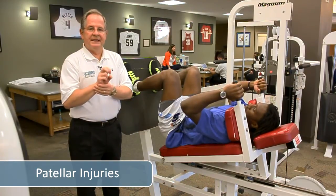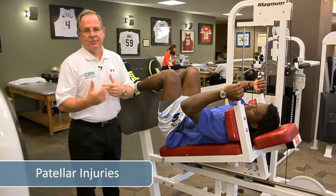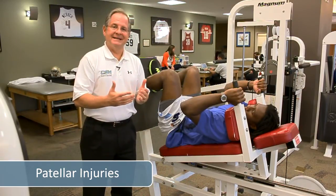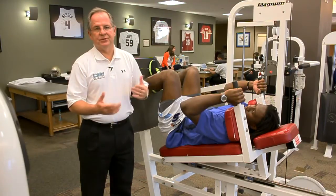The next exercise will be a leg press, and we're going to emphasize the eccentric — two legs out, one leg down at a slow pace. The rate is very similar to a front step down and a decline step down. We want about an 8 to 10 second eccentric contraction as well as about a 7 second concentric contraction.